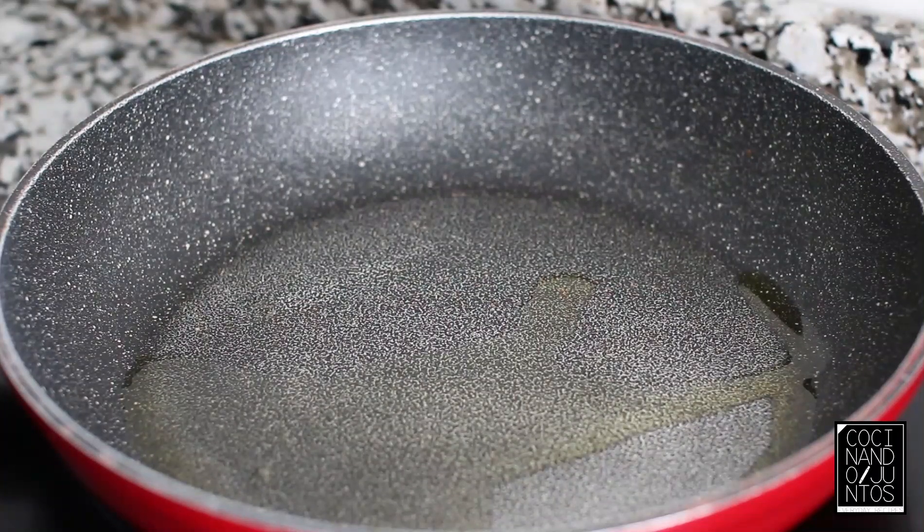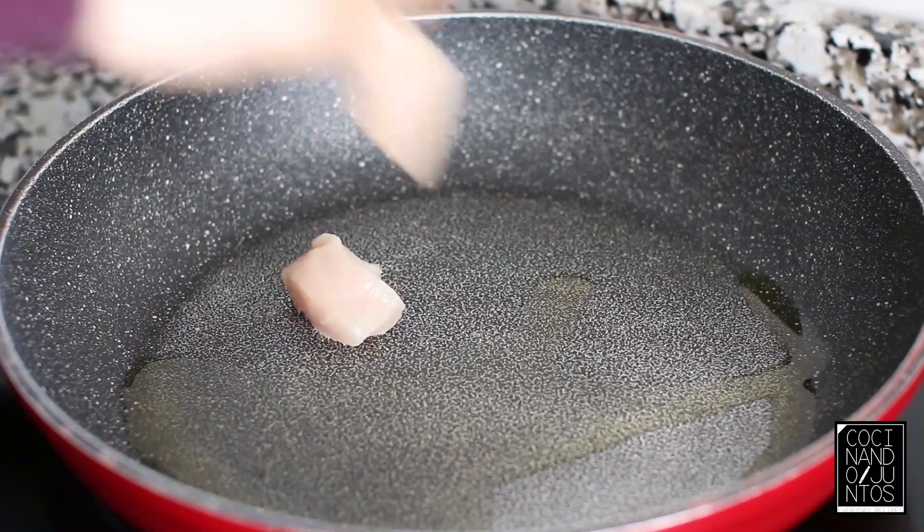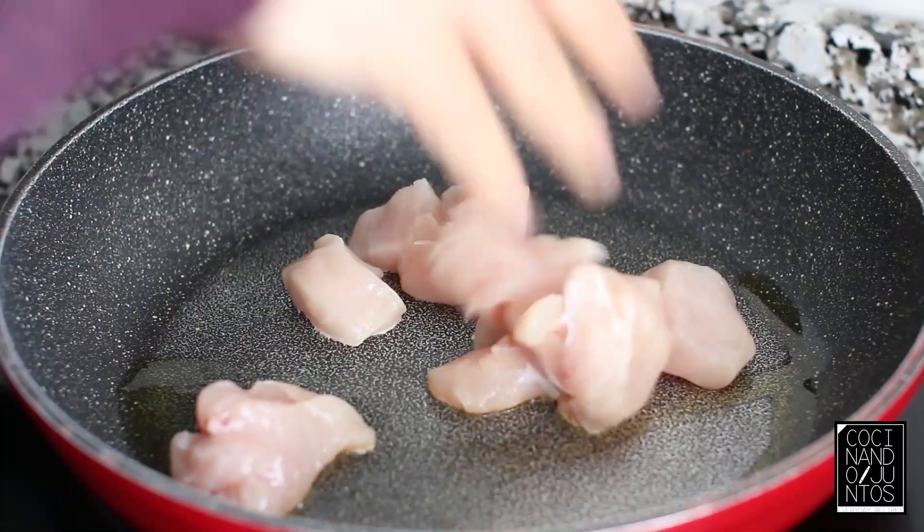The first thing we're going to do for our pechugas with curry is to put a pan with a little bit of olive oil, and we add the pechugas well limp, and we're going to sear them a little bit.